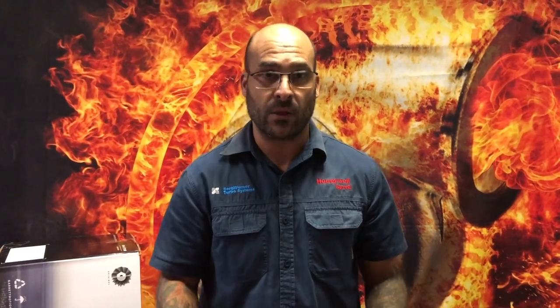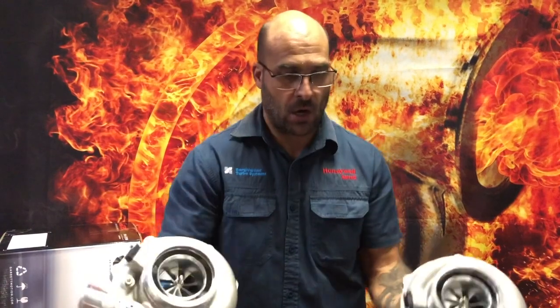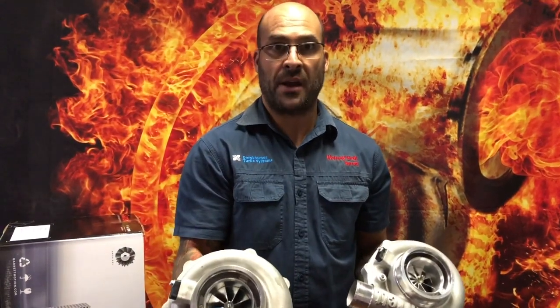In terms of physical dimensions and real estate under the hood, these turbos are identical. The turbine housings are the same from flange to flange, outside dimensions and all. The only difference is the internal machining to cater for the two different turbine wheels. That's pretty much it on the G35-900 and G30-900 G Series — hope you enjoyed it. Any questions, post them below. See you next time.